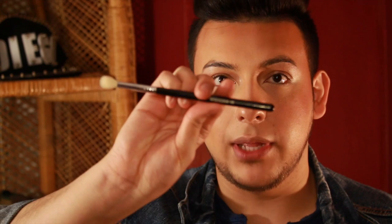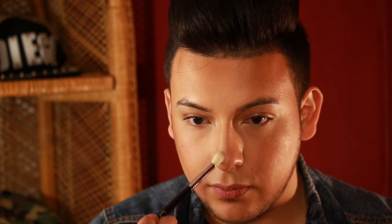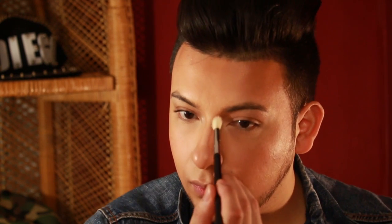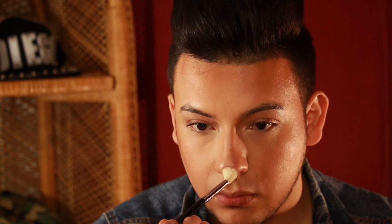Now to bring out more of the contour in my nose, I'm going to use a tapered blending brush with the same color Blunt. Not too much product on my brush, and then I contour the nose. I am cutting it at the point where I don't want to expand my nose.